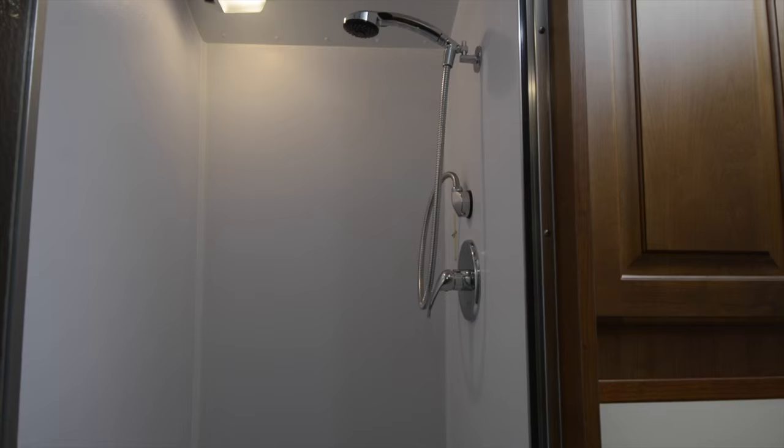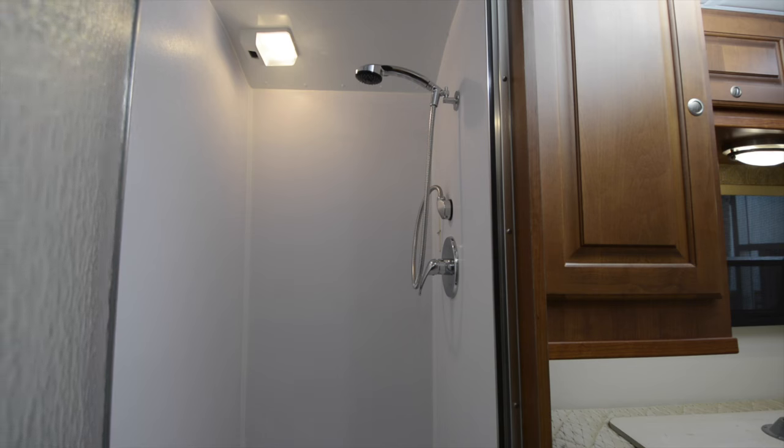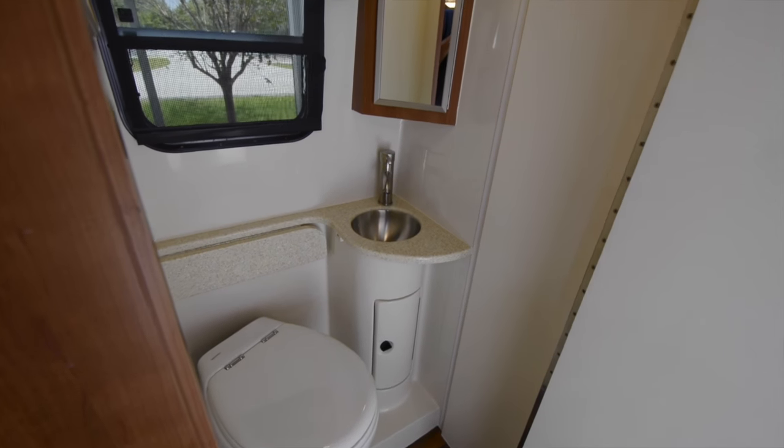Continuing toward the rear of the coach, we come to the large split bath. On one side is a full-size stand-up shower with a glass door. Across from the shower is a porcelain toilet and stainless steel sink with Corian counter.